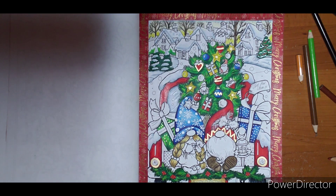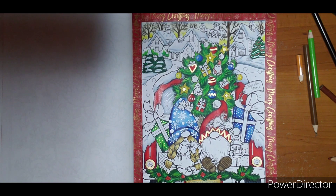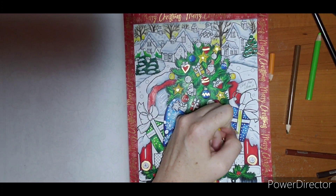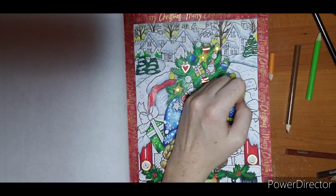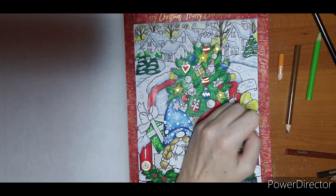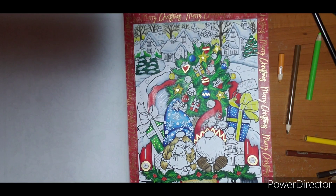I'm going to start with these and do them yellow to give them a goldish feel. I'll take my Canary Yellow and color the whole ribbon. There's some blue on there which made it a little green, but when I get all the other colors on we won't be able to see it. I haven't even colored anything this month other than this and a couple WIPs I started and didn't go back to.